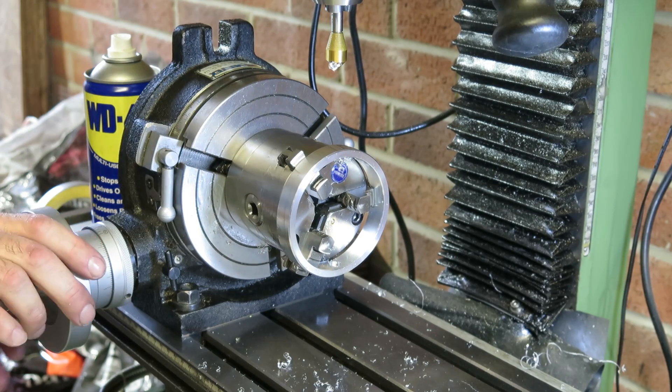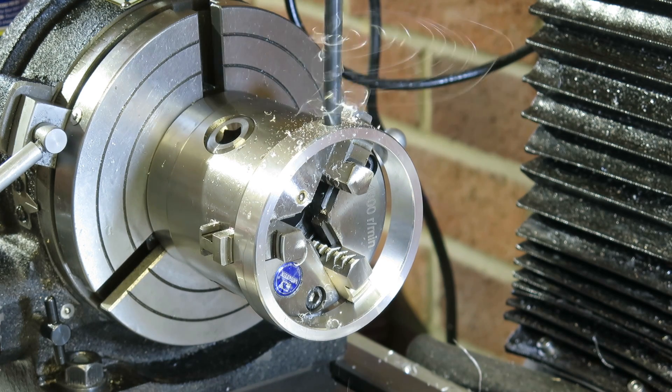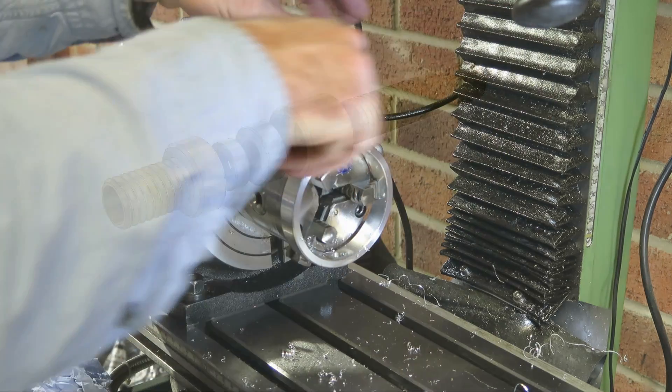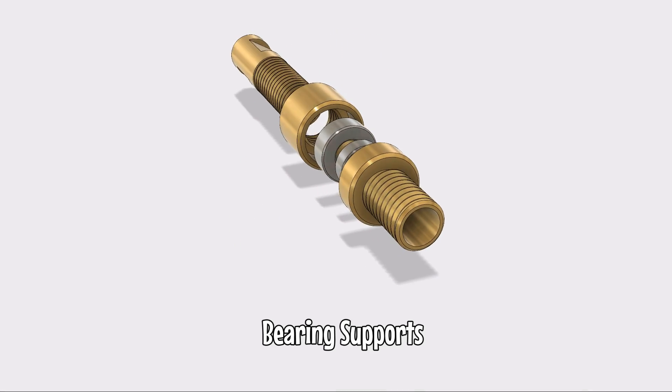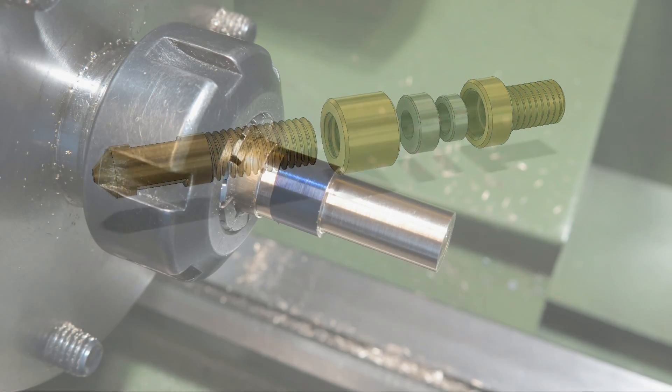To make sure I get things exactly 180 degrees apart, I'm using the rotary table. So here I'm tapping some threads, something that I can use to hold the bearings in place. And now for the bearing supports. The big difference to what Chris created — I'm going to use ball bearings.